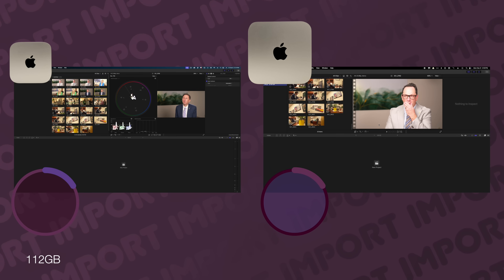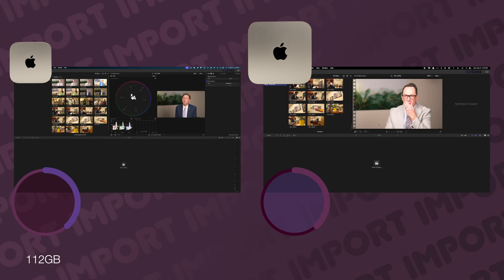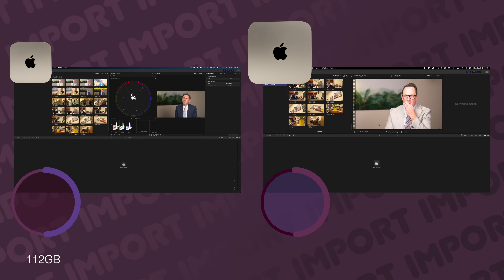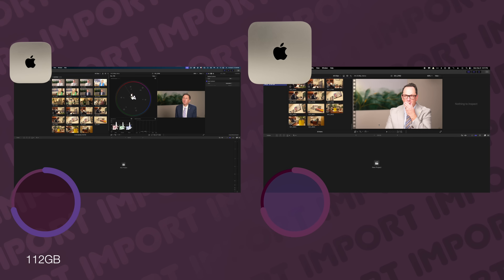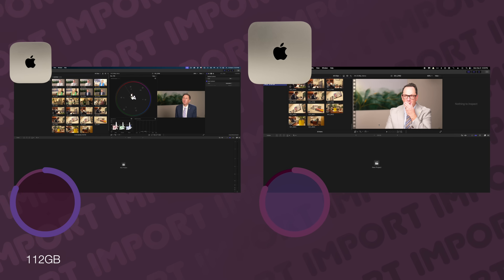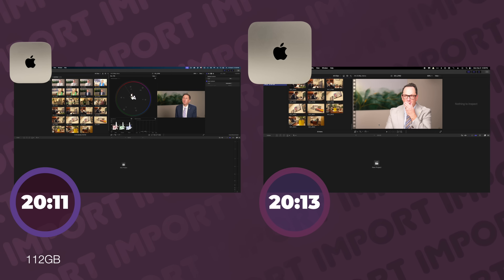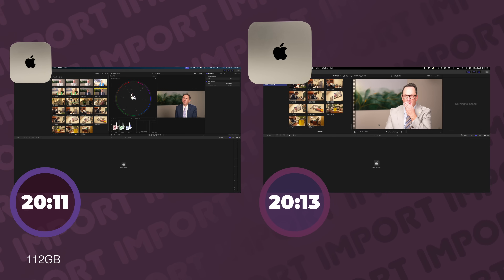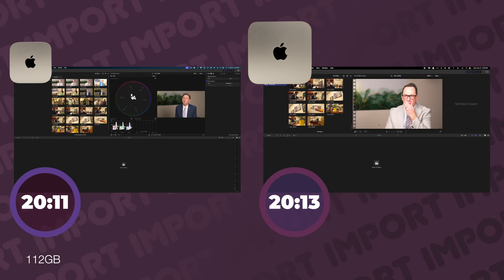Now that we've established the external differences, let's run our tests to see the difference in performance. Our first test: importing media. I've got 112 gigs to import, using the same SD card reader on both machines since neither has an internal SD card reader. The result — it's a tie: 20 minutes and 11 seconds on the M4 Pro Mac Mini and 20 minutes and 13 seconds on the M1 Mac Mini. No big improvements there.